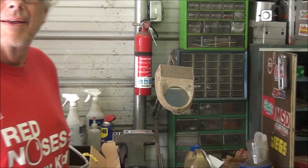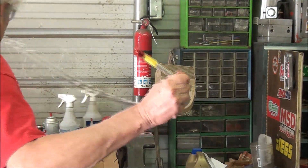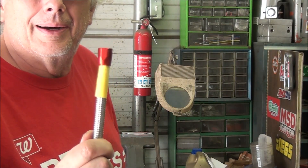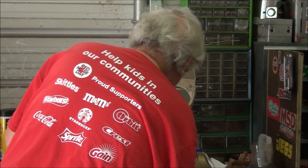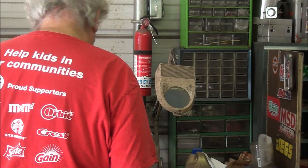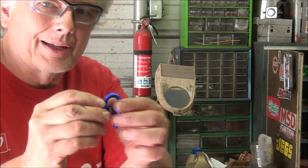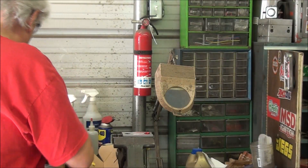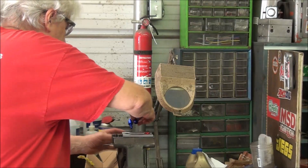I've already got the end prepped for the AN fitting, so we're going to go ahead and get that installed and finish making this line so I can get the tank mounted on the car permanently. We've got this 180 degree fitting. It's a little bit closer than I would have liked, but we're going to see if we can take care of that. I'm going to put just a dab of oil on it and go.